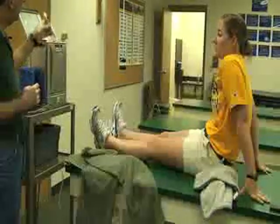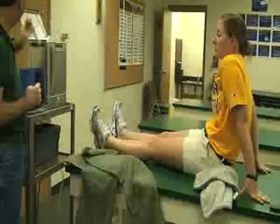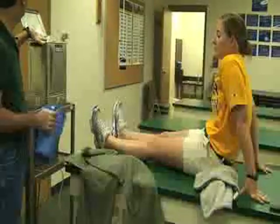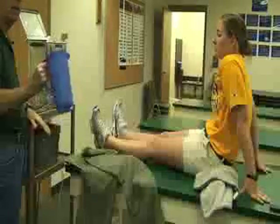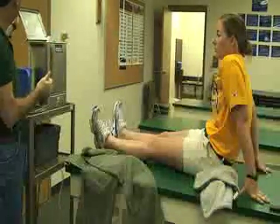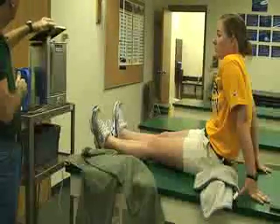You can check the temperature of the unit to make sure it's at 160 degrees. Also, always make sure that the hot hydroculator packs are completely covered with water. If you need to fill it with water — at the end of the day or regularly — you can do that as well.